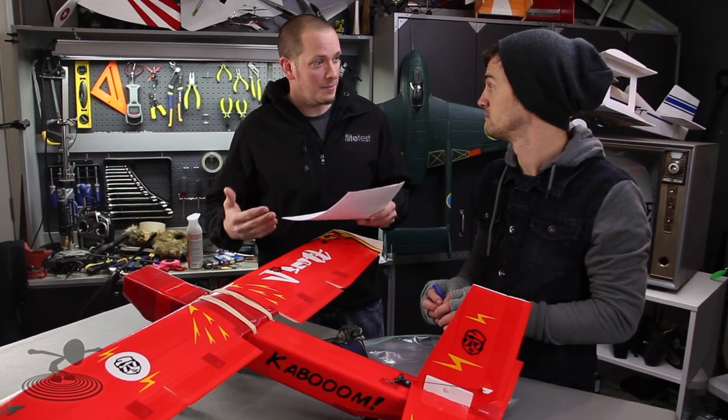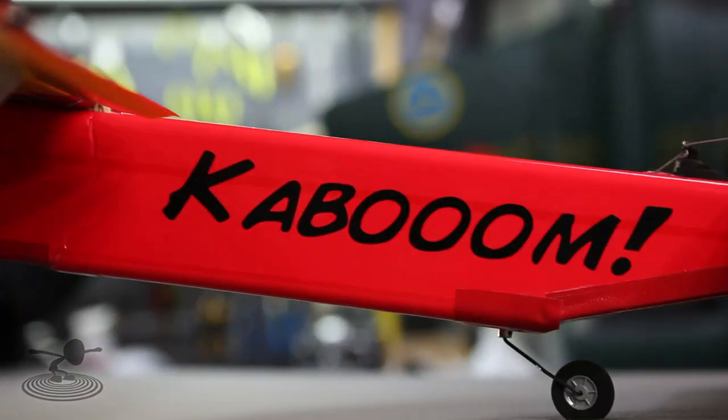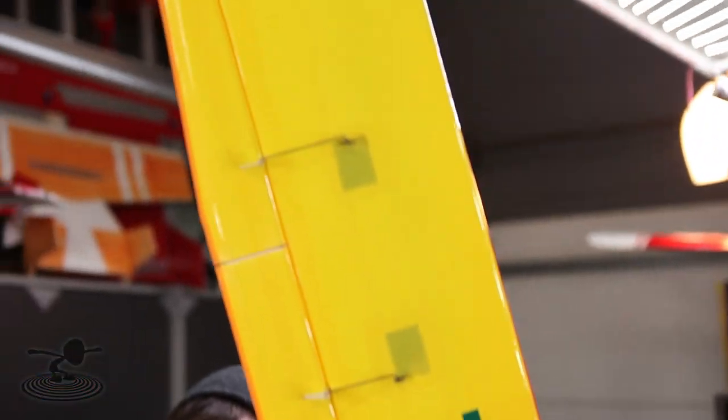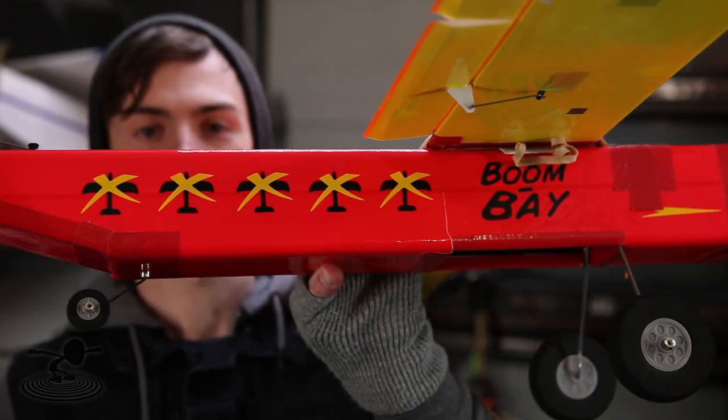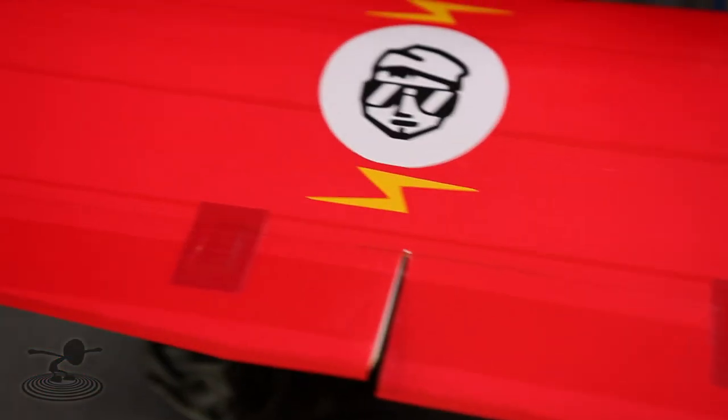This is the very first time we're doing a review on something somebody made and sent us - a homemade scratchbuilt design. For those wanting to build the J-Scott, the wingspan is 45 inches and length is 32 inches. It's probably running a six-channel receiver. It has flaps, a bomb bay, and is swinging an 11.4 prop. It's a Hobbywing 40-amp ESC and it has a UBEC.